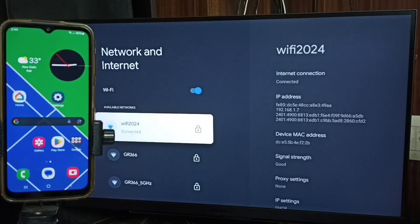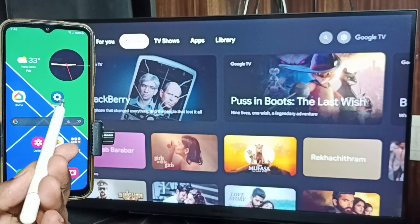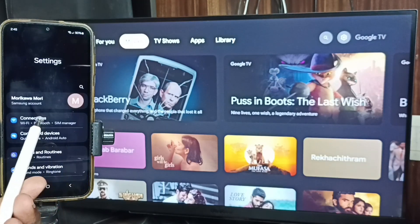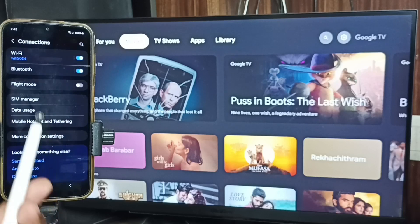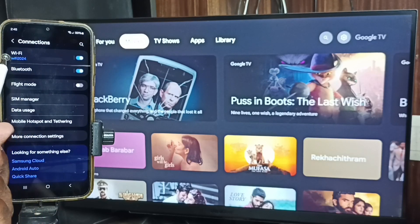This is very important: we have to connect the TV and mobile phone to the same Wi-Fi network or mobile hotspot. Go to the mobile phone, open the Settings app, and tap on Connections. Here you can see this mobile phone is also connected to the same Wi-Fi network, Wi-Fi 2024.